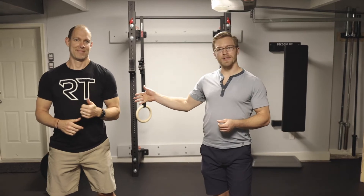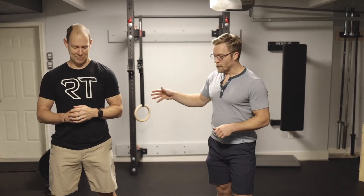Hey guys, welcome back to Restore Thrive. I'm Michael Hauber. This is Dr. Tim Cummings over here. He's going to be practicing the movement we'll show you. So with a lot of runners, field athletes, sprinters, we're trying to figure out how to help them establish a solid running stride.